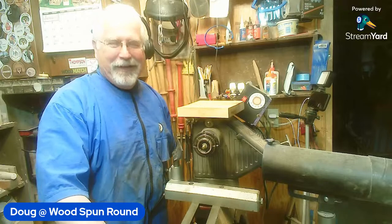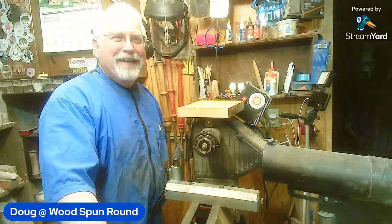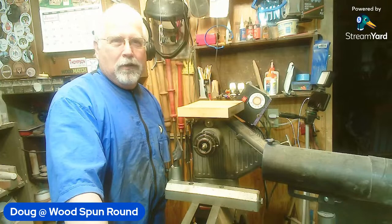There we go, now it says we're live. Well howdy, this is my first live and there's always a problem - you gotta hit two buttons, not one but two. So complicated. Anyway, this is Doug and this is a Workshop of Wood Spun Around. It is good to have you with me today.